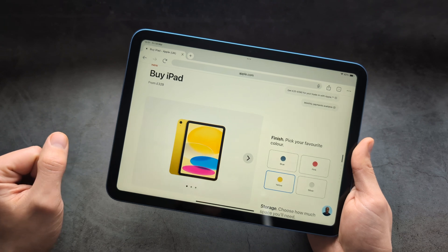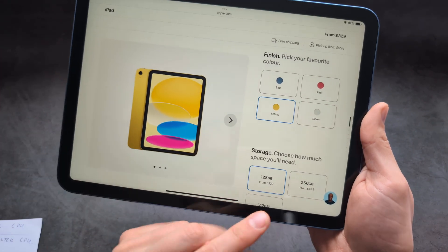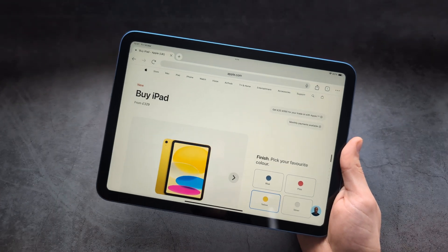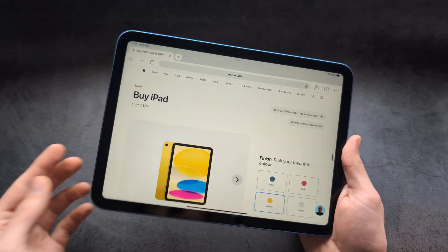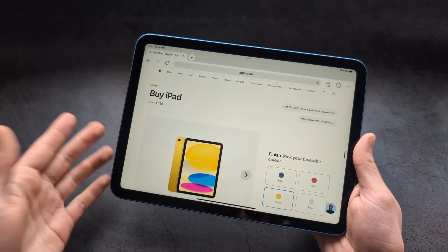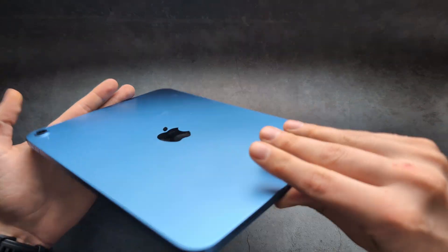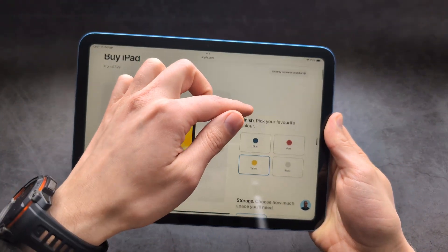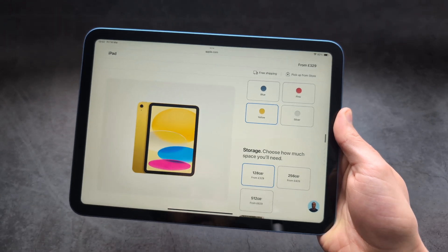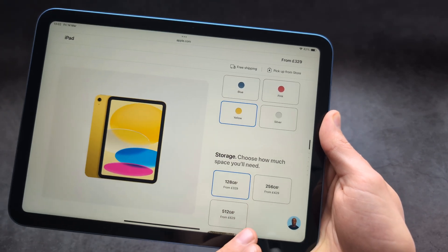The final difference is in the price. In the UK you can get it for £329, and with education discounts it drops to around £300 — for that price it's absolutely insane value for money. Compared to any Android tablet, this completely destroys everything in terms of build quality and overall performance. The 128 GB base storage is plenty for 99 percent of people, and paying extra for more storage is a complete scam.